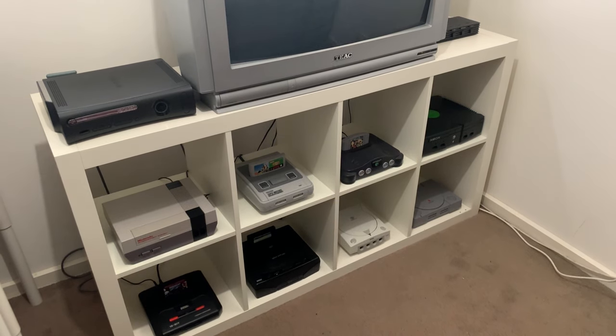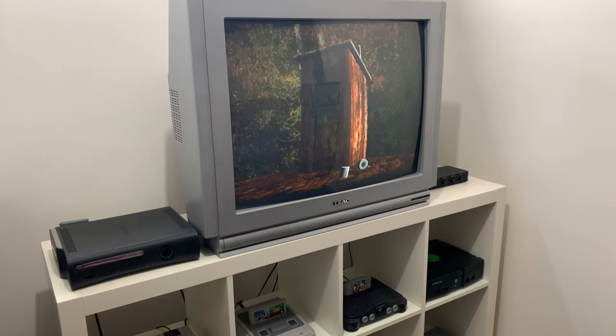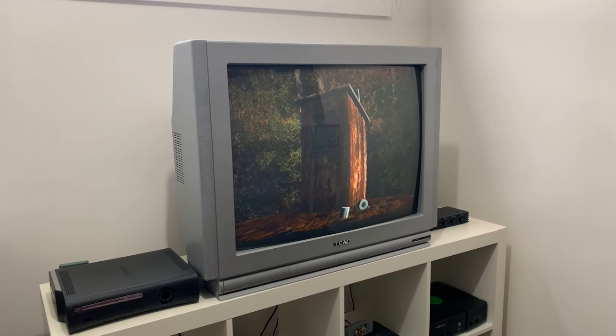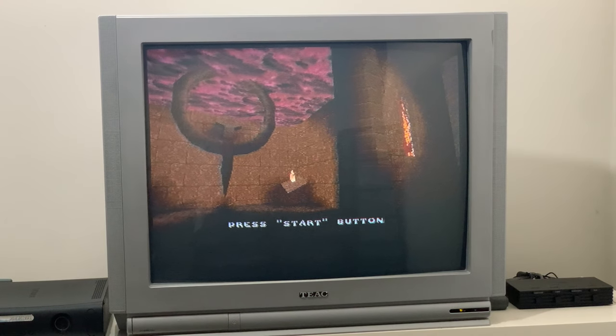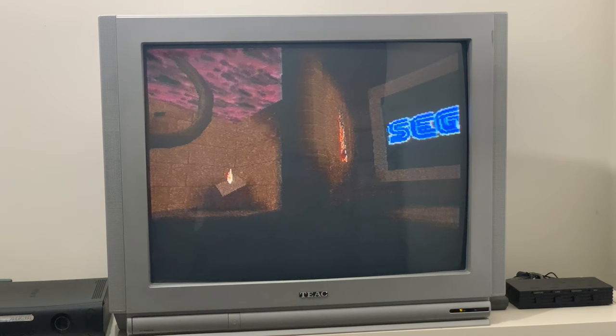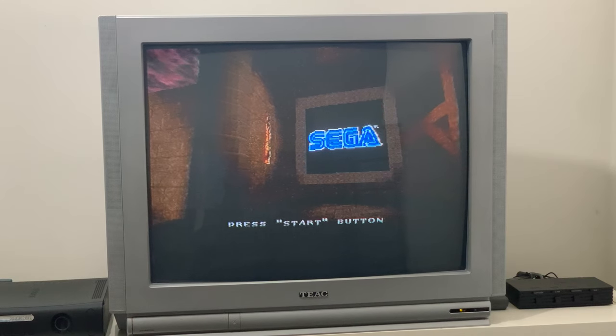Hello everyone, and today I just wanted to show something a little different: my updated Retro Corner. I got a new CRT a few months ago off Facebook for free, and I'd been waiting for the right time to do a video follow-up on how my Retro Corner is at the moment. So I've pieced together some footage here, and I just thought I'd run through it.